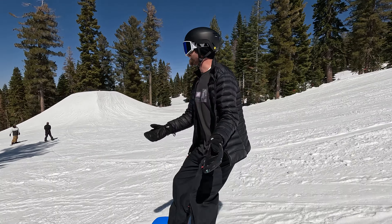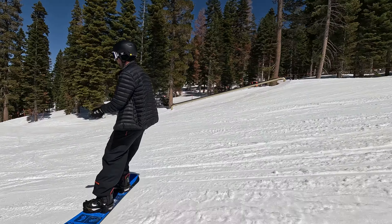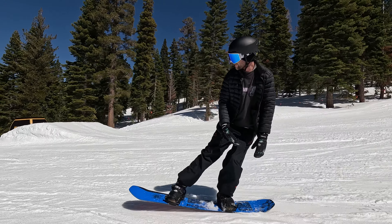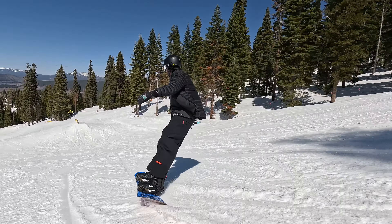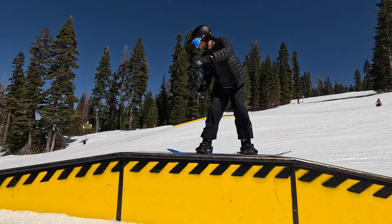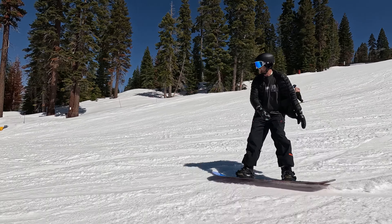The final basic trick you can get down is a tail press on a box — it's just a really fun trick you can do. If you're not quite ready for the tail press on the box, you can always do it just on the snow, moving your weight over your tail and flexing your snowboard. When you are ready to take it to a box, you don't have to do it on the entire box — you can skip the first half and do it at the very end, but on very easy boxes you can aim to press the entire thing.